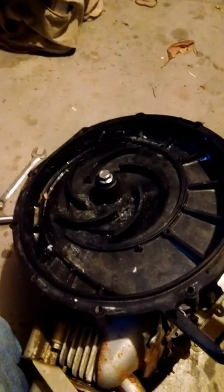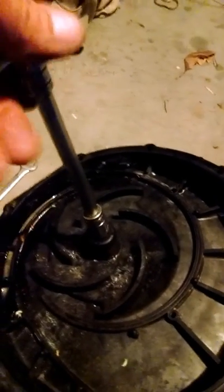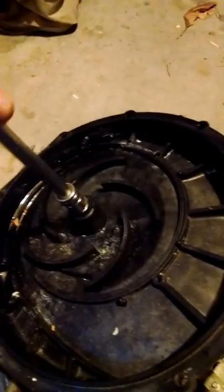This is a quick video of how to remove the impeller on a Banjo transfer pump. Remove the bolt that's holding the impeller on, and then inside that hub is a seven-sixteenths nut molded into the hub.